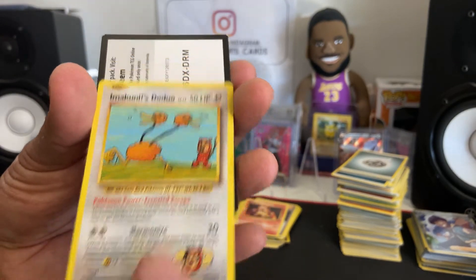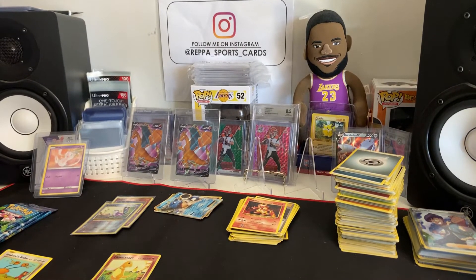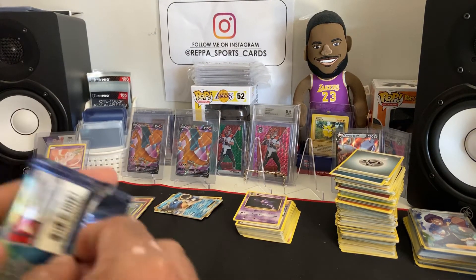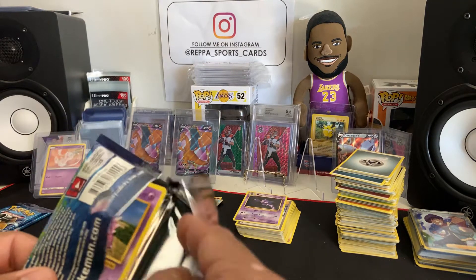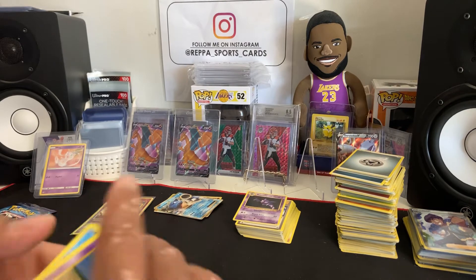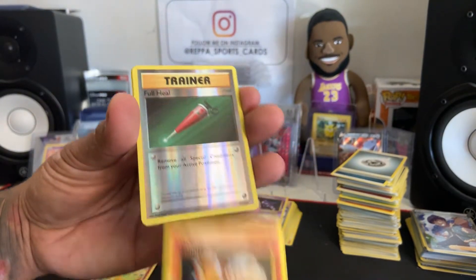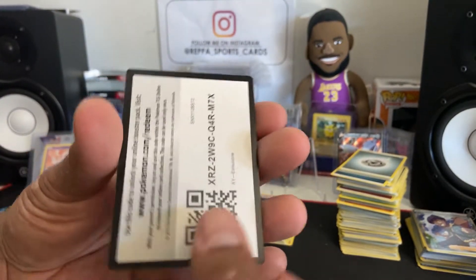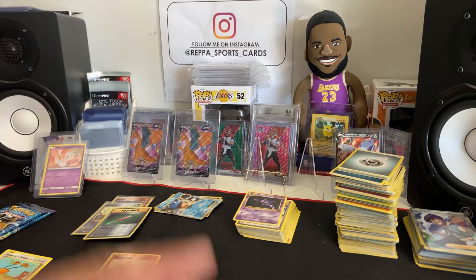Reverse holo Charmander — not bad, but still not what we're looking to hit. That one's pretty interesting looking. I think there's something different about it, like an art card or something. I'll put that one to the side for now. Haven't had a chance to watch enough videos of people opening this and seeing which cards are which. Reverse holo — Charizard is not gonna be easy to get. We're down to two packs.